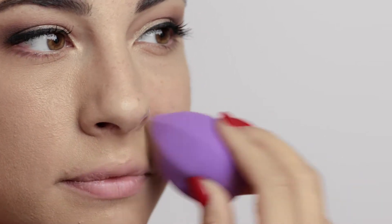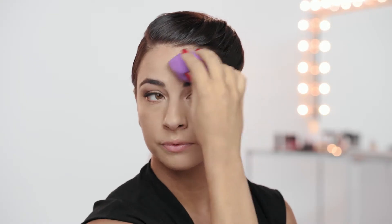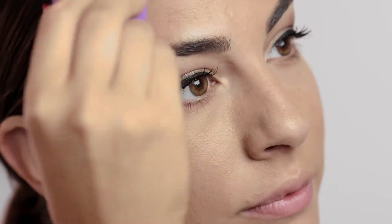Now I'm going to apply the Bright Spark Foundation in the shade Honey. This is number 6. I love this because I have dry skin, so it gives a really beautiful radiant finish to your skin. It starts out as a medium coverage, but you can absolutely build it to a full coverage for nighttime if you'd like.